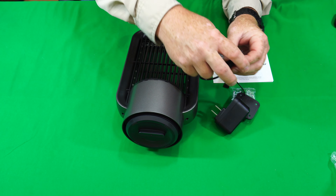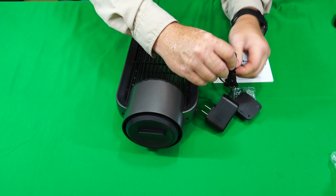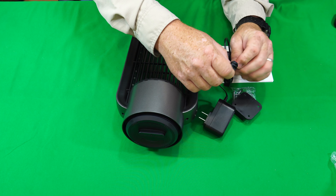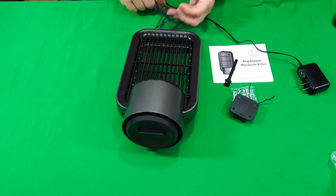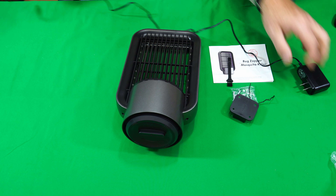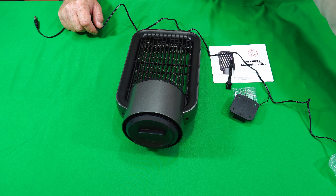Let me go ahead and plug this in real quick. I'm going to put it outside for a full night of testing. There's a lot of bugs this time of year, so we'll check that out once we get to night. I'll set up a time-lapse camera on it to film the activity.